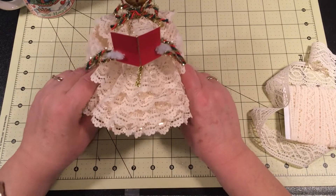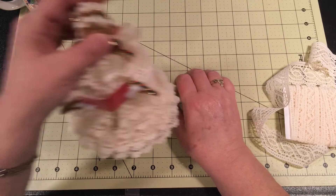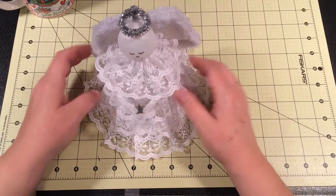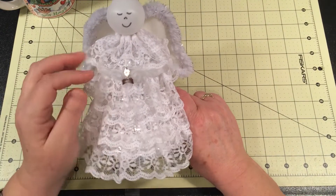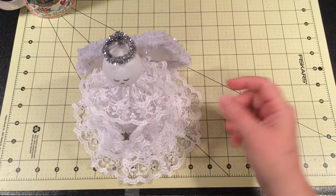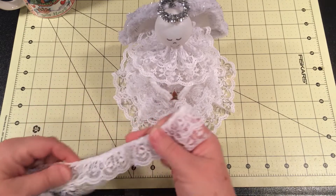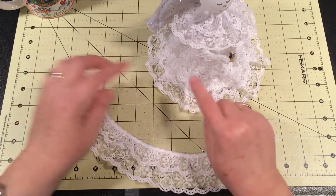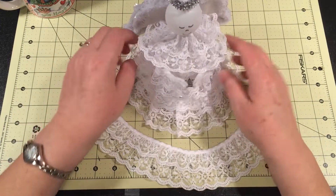I think she turned out pretty cute. If you guys have any more questions, just leave them in the comments below. Now I'm going to show you something else that I did — I put this together the same way. It's an angel, made with a silver bell. I didn't think she needed sleeves on her arms. This lace is a pre-gathered lace with a double layer, and even though it's pre-gathered, I still put pleats in it to make it full.